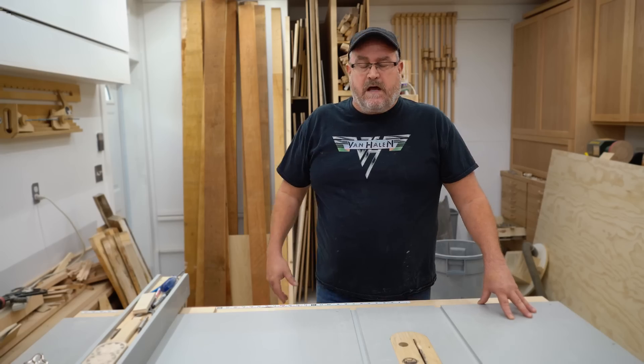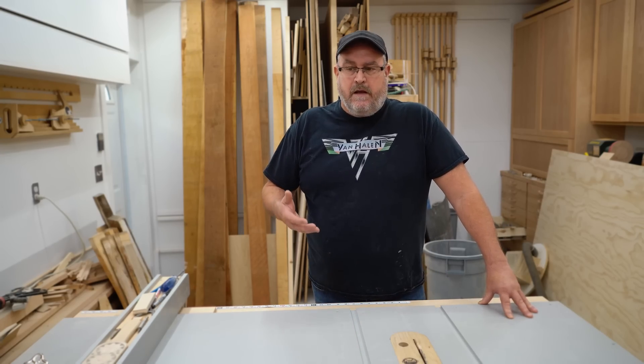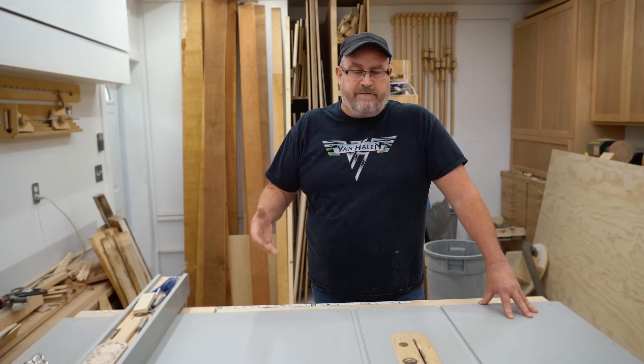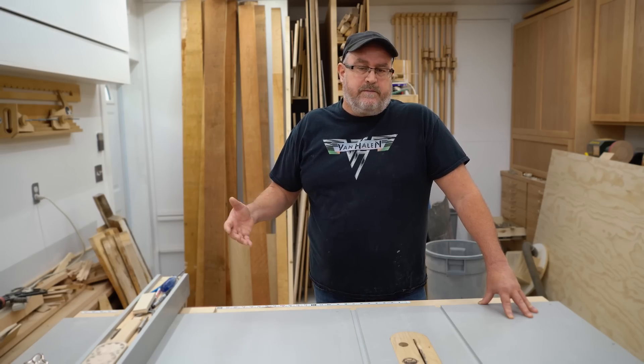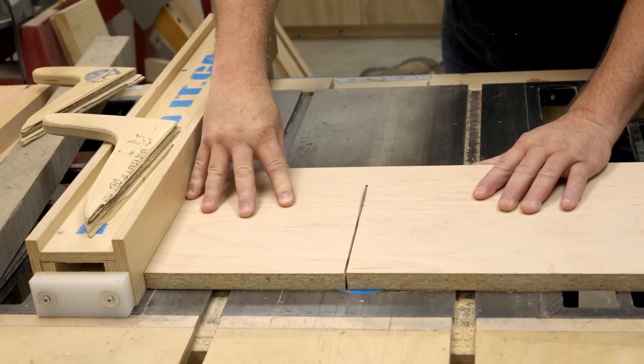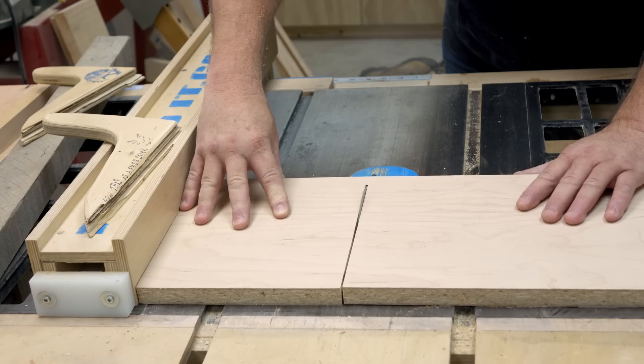The reason why there's not one on this saw is that I, first of all, didn't make the saw to accept one. And all of the saws that I learned on and owned over the years, none of them were manufactured or came equipped with a riving knife, so it was not an option. I had to learn methods to prevent kickback that didn't rely on the riving knife.